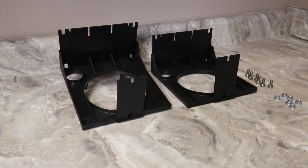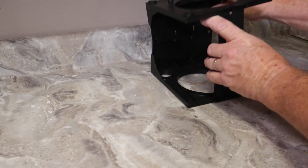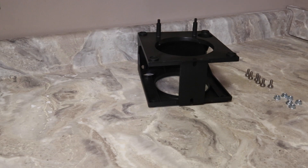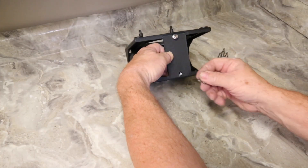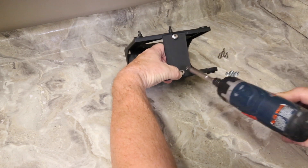The Eco2 brackets are easy to assemble. Secure the black foundation brackets by placing the top bracket over the lower base bracket, ensuring that they fit securely into the alignment grooves. Then secure the brackets using the six bolts and six screws provided.